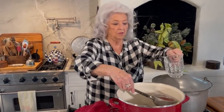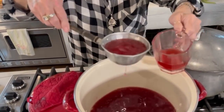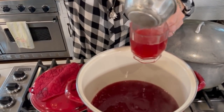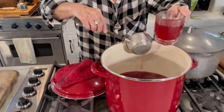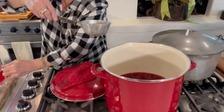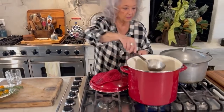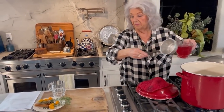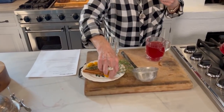Our wassail has been cooking about an hour. Just simmer once it boils. There's a clove — don't want a clove. I'm gonna put that back in there and let it sit. This is one of those drinks where you can just have it on the stove all day long.